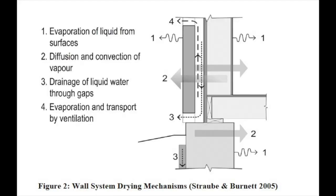So here's what we have: a wall that can dry to the interior, to the exterior, and up through the back of the cladding. So now we're back ventilated and we're getting convection through the entire wall system for drying.